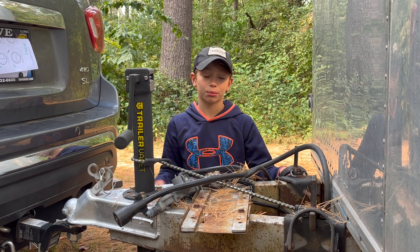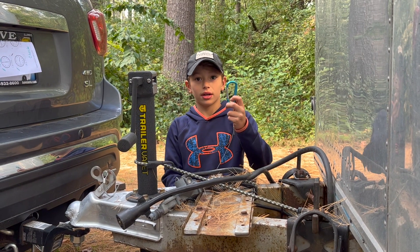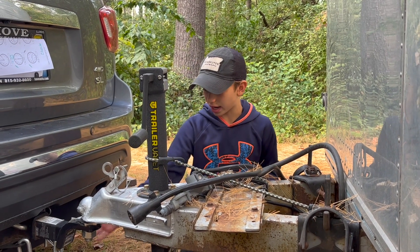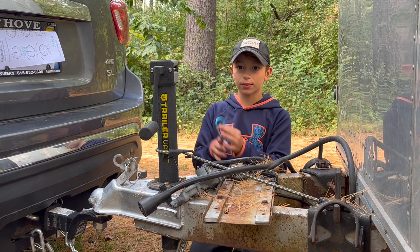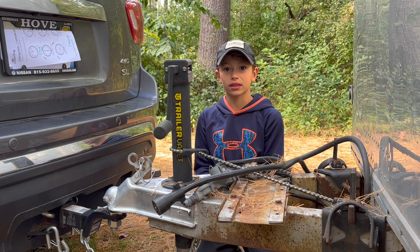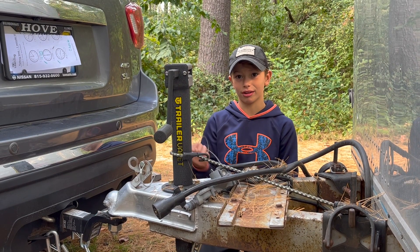Our trailer has an extra carabiner just in case the other chain carabiners get unhooked. We take this one and put it right by the other one — it would activate the emergency brakes on the system, stopping the trailer from going down the road. It hooks on pretty well.